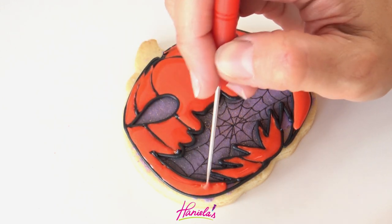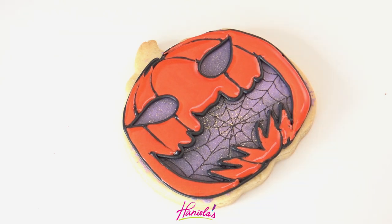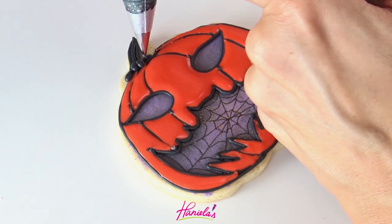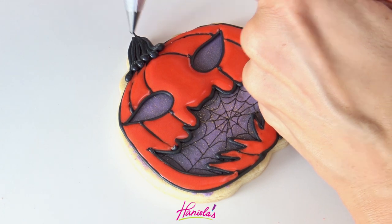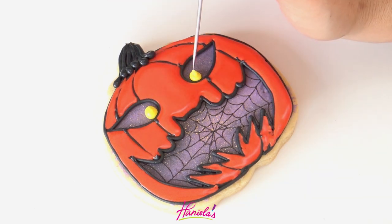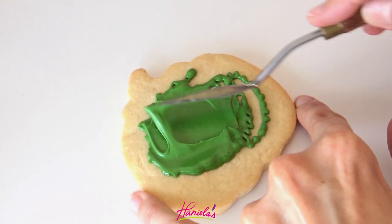I'm almost done with this design. All of the designs are pretty similar — they just have a different shaped mouth and eyes. Now let it crust well and then you can make the stem. I'm using the same piping consistency to make the stem and then clean up the icing. If there are any imperfections, clean it up with a paintbrush.